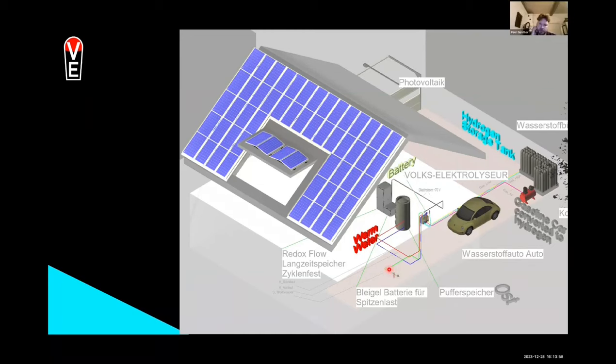You can see the water meter and a pre-filter here in green. It is a deionizer which pre-filters the water that goes into the electrolyzer.